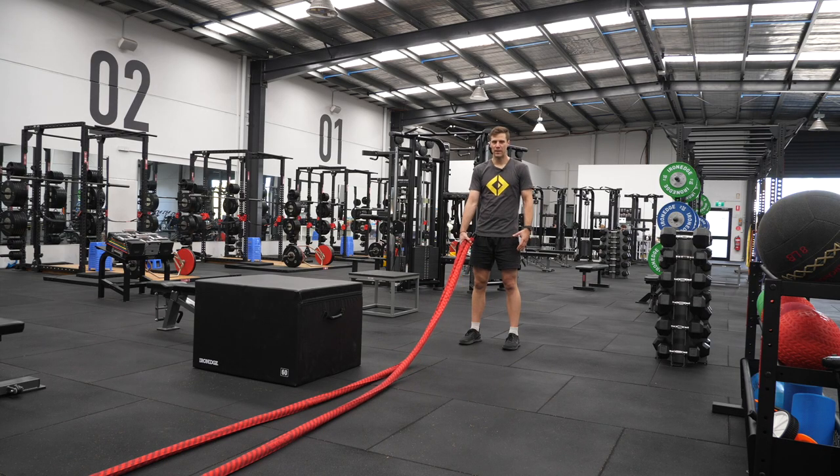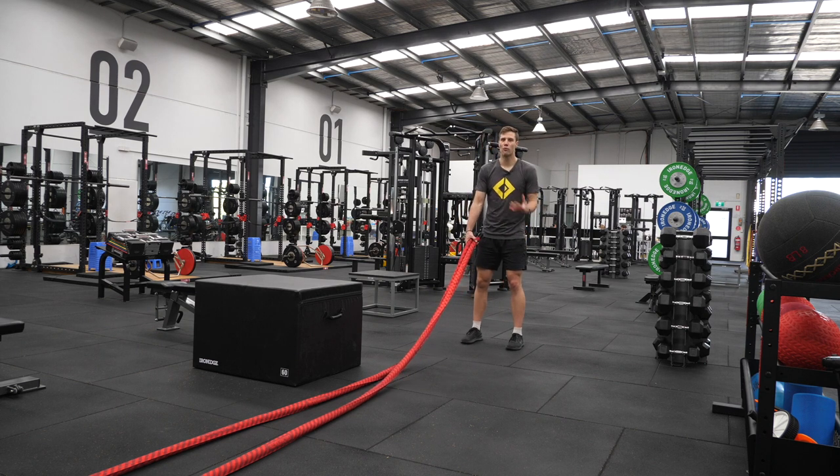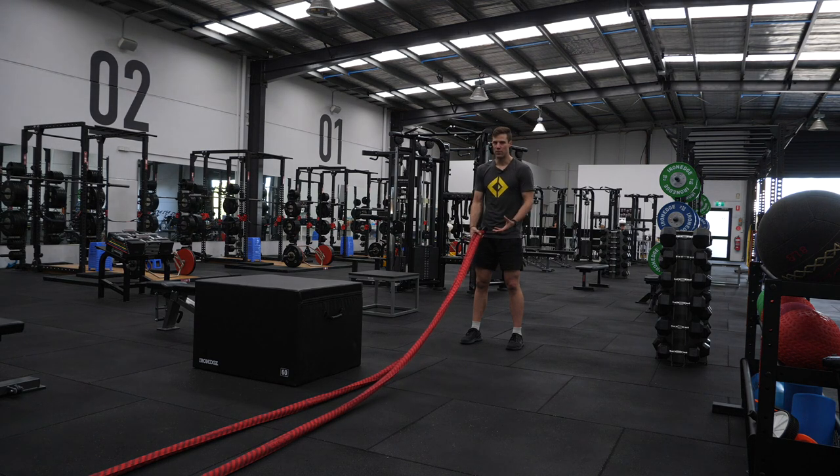Hey everyone, it's Jacob here with an Iron Age pro tip before we kick off this episode. In this one, we're going to talk a lot about corrective exercise — whether it has any benefit, whether it's overdone or underused, and its place in strength and conditioning and fitness in general.